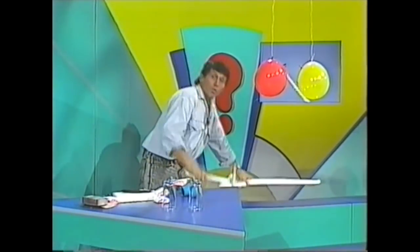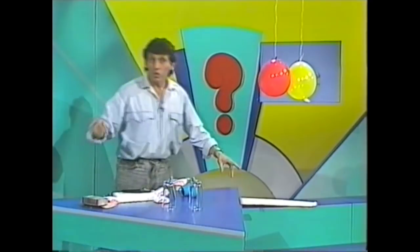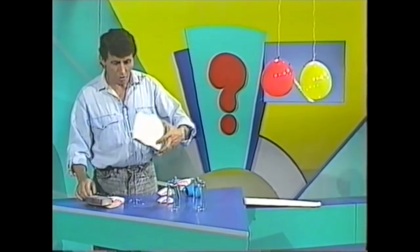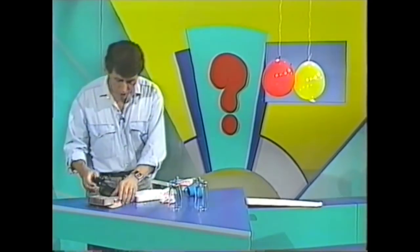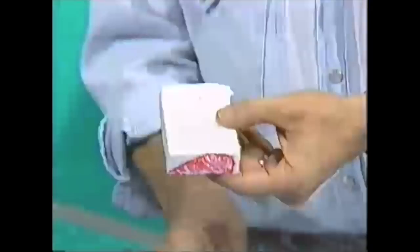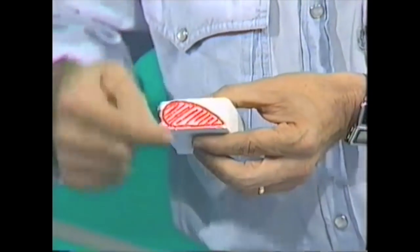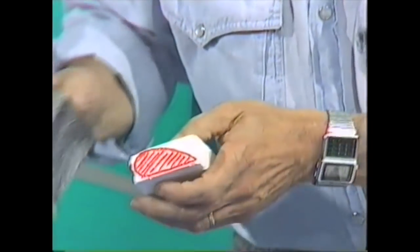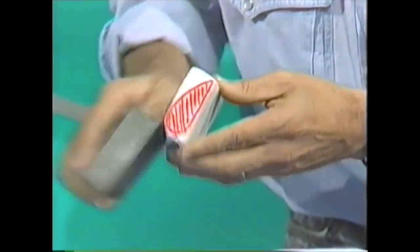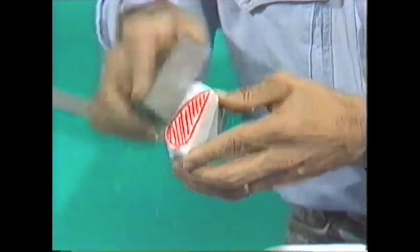Here's a little model that you can make at home that will help you understand why wings work the way they do. Start with a block of styrofoam from an old packing case, cut out a small block using a safety knife, and then on the side of it draw the cross-section shape of a wing. Then with a piece of sandpaper or a sanding block, start sanding away until you turn that styrofoam block into the cross-section shape of a wing.